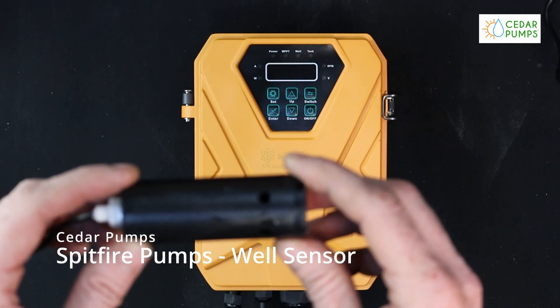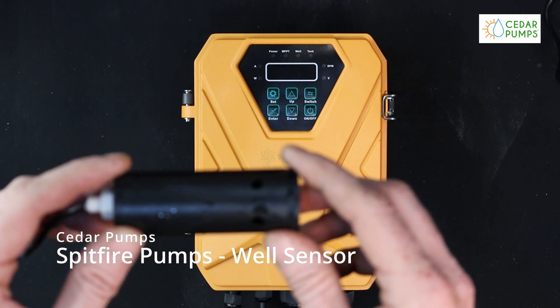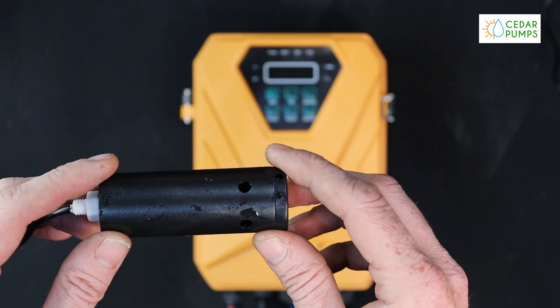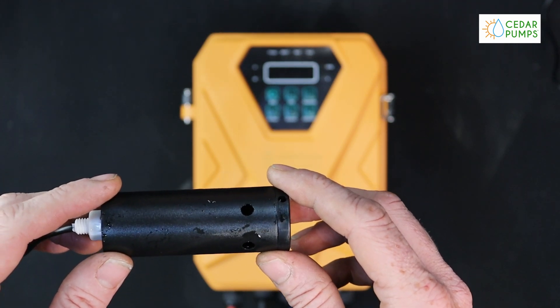It is recommended to install the well sensor in the event that the well runs dry. This will ensure that the motor does not run dry and cause damage to both the motor and controller.